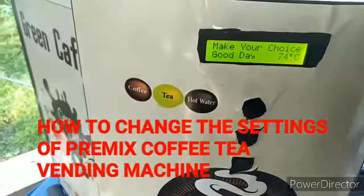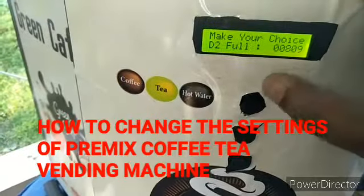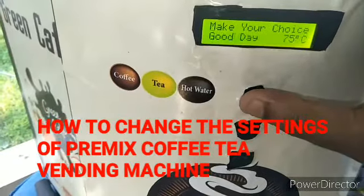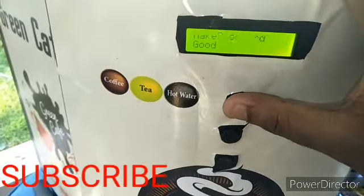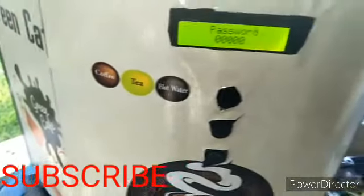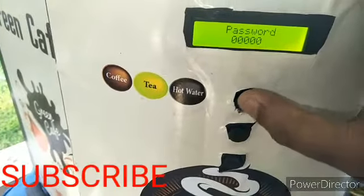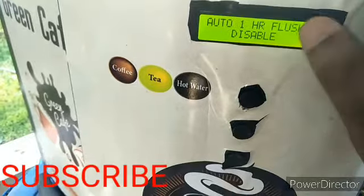I will show you how to change the settings of this machine. You have to press this coffee button for three to four seconds continuously, then it will show a password prompt. You don't need to put any password — just leave it. Then press the coffee button again and it will show the first setting.